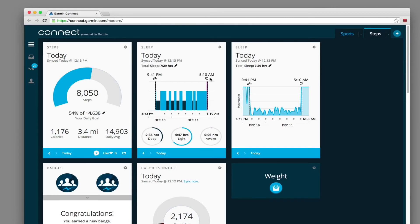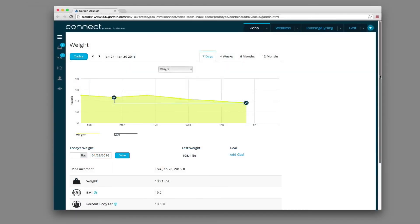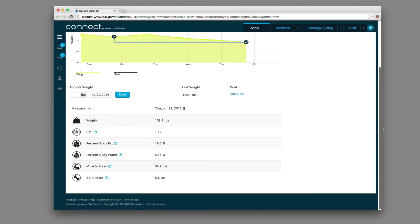Your Garmin Index Scale uses Wi-Fi to automatically sync your measurements to Garmin Connect, our free online fitness community. Then, from your computer or compatible mobile device, Garmin Connect lets you see your data in more detail and review your progress against your goals.